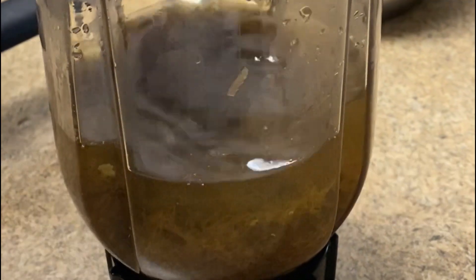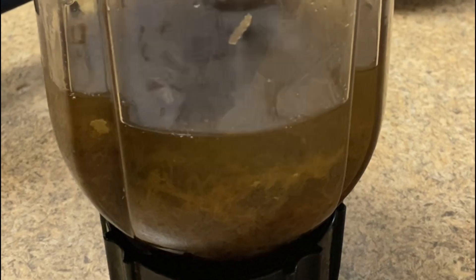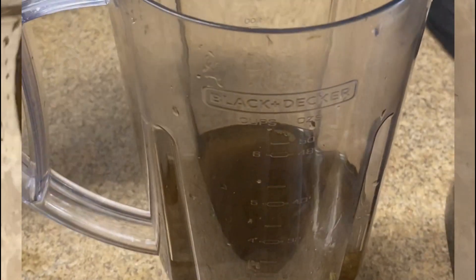I know you guys are always in a hurry, but this right here you need to try at home. See what it's looking like — the ratio looks about good with the tea to sea moss ratio.